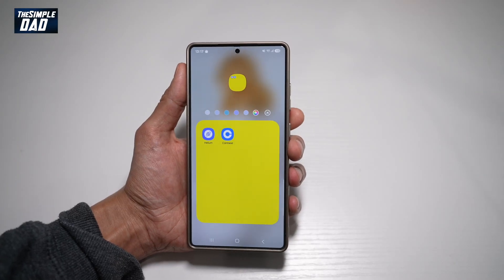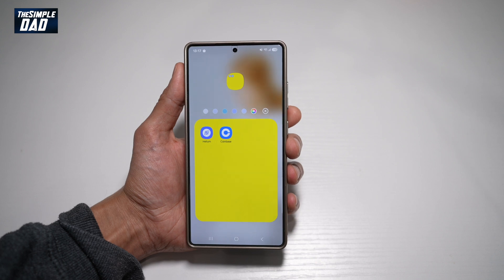Hi everyone, TheSimpleDad here. In this video, I'll show you how to change the folder color on your Samsung S25 Ultra.